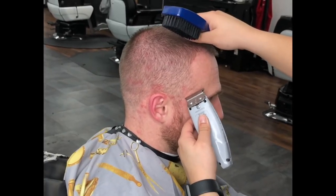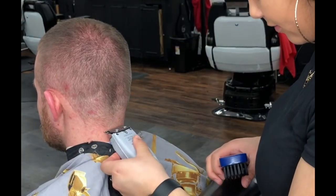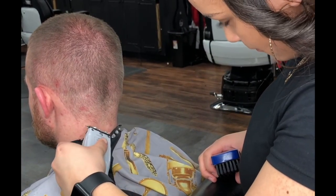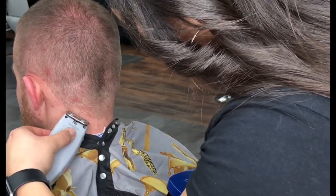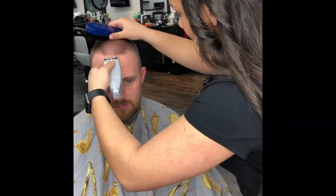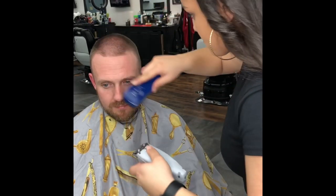Repeat on the other side and round off the back, making the bottom of the neck into a circle. Repeat for the temporal bone area as well and follow the natural shape of the hairline. Moving into the front hairline, make sure you follow the natural hairline and keep the trimmers straight.